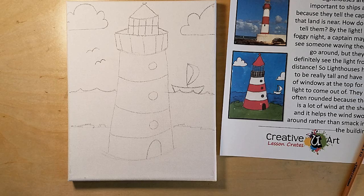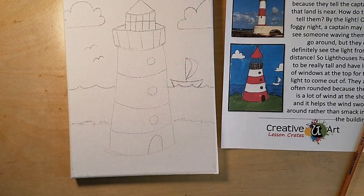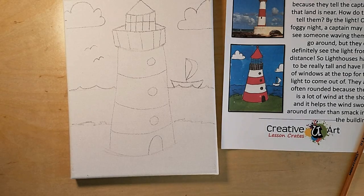The next part is going to be painting, so we're going to pause here, get our supplies out, and then we will finish up. Okay my friends, it's time to start painting.